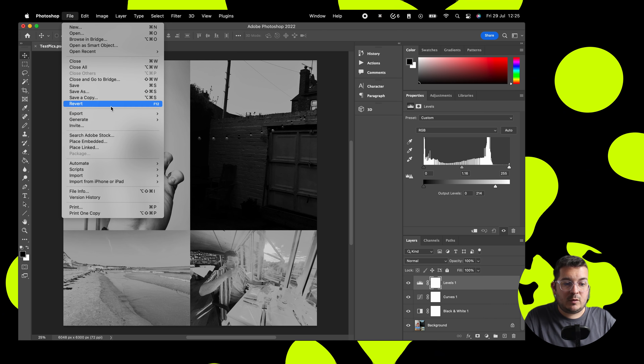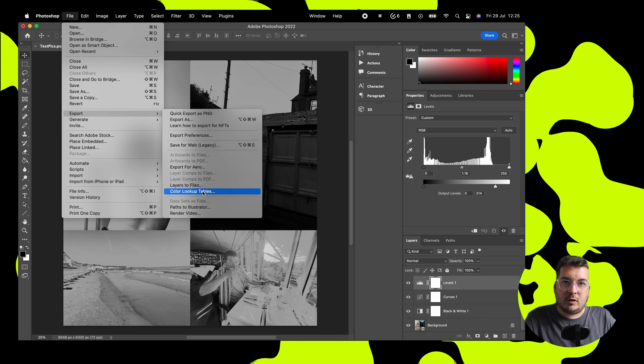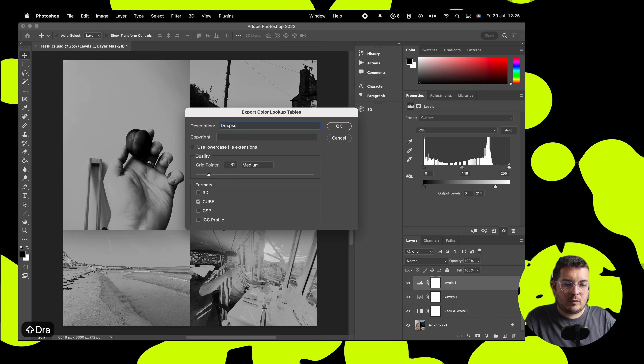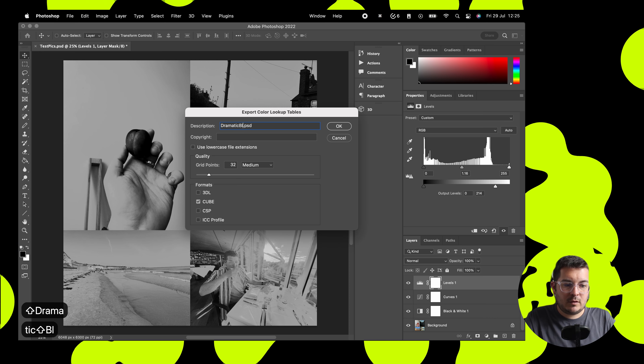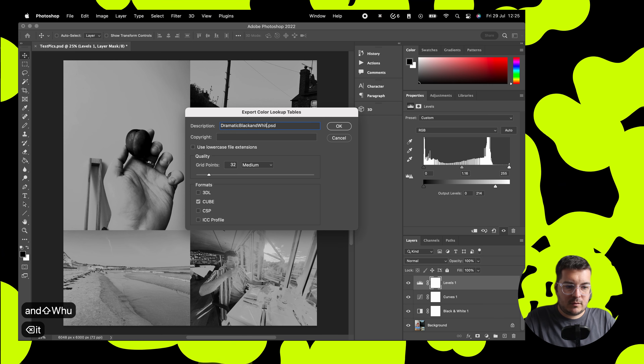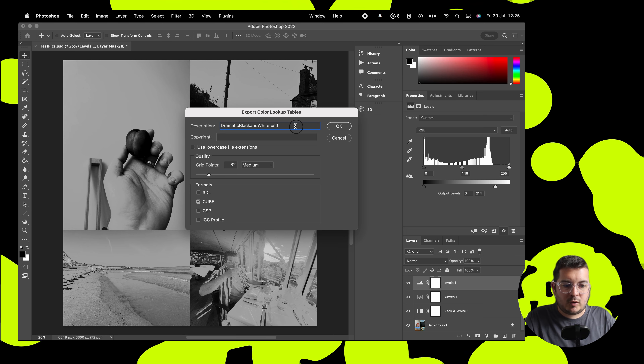We're going to go to File, then Export, and we're going to go to Export Color Lookup Tables. We're going to rename this 'dramatic black and white' and then we want to export the cube.